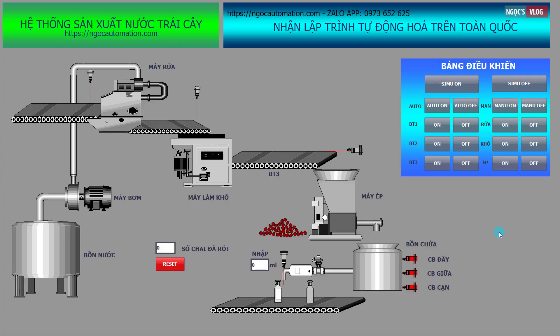Xin chào mình là Ngọc Automation. Chúng ta đang lập trình và mô phỏng cái hệ thống sản xuất nước trái cây. Hệ thống lập trình và mô phỏng sản xuất nước trái cây này bao gồm các công đoạn như sau: ở đầu khâu thì chúng ta sẽ có một cái máy rửa.